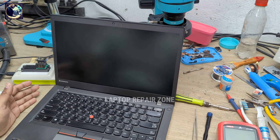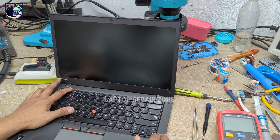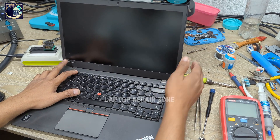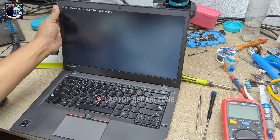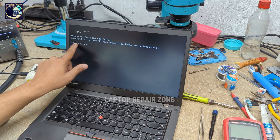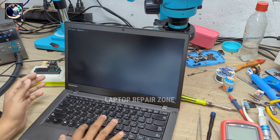Now I will turn on this laptop again and press F1 to enter the BIOS. It shows me the password again, but now I will type only 1234 and then enter. As you can see it says press any key, so I press any key and then press enter.